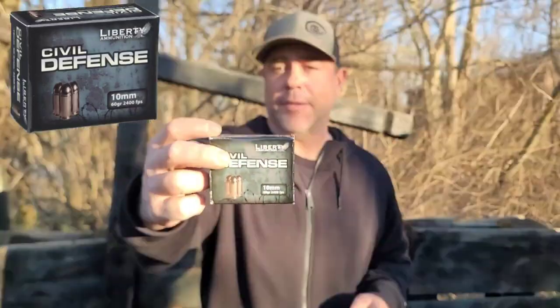Welcome back. Let's keep rolling with Liberty Civil Defense. For those new to the channel, we have a 10 millimeter ammo test series, and number five is Liberty Civil Defense. This is a 60 grain projectile going at 2,400 feet per second. We have other videos you can check out to see how this performs in gel, bear gel, and gel with clothing.